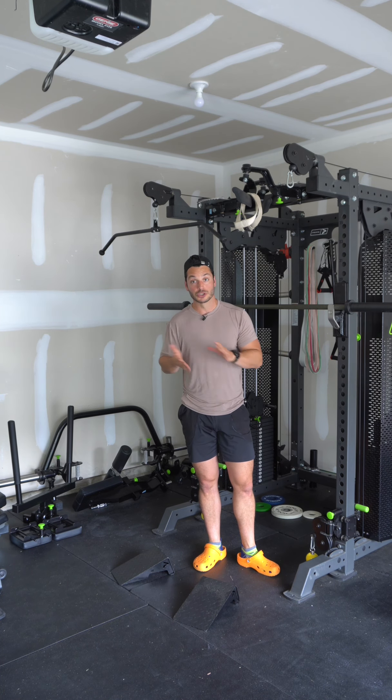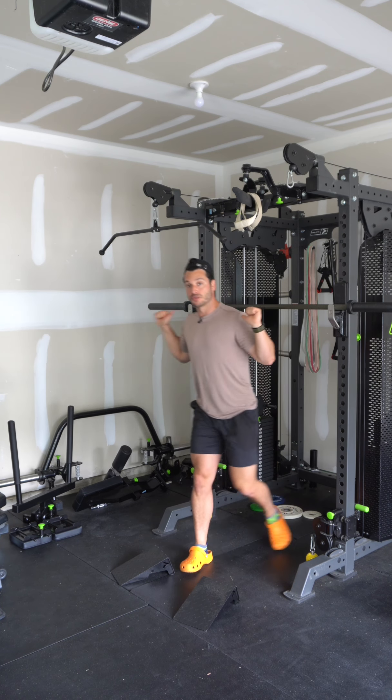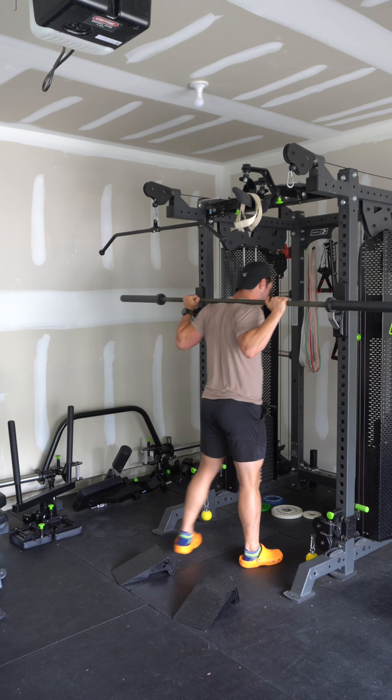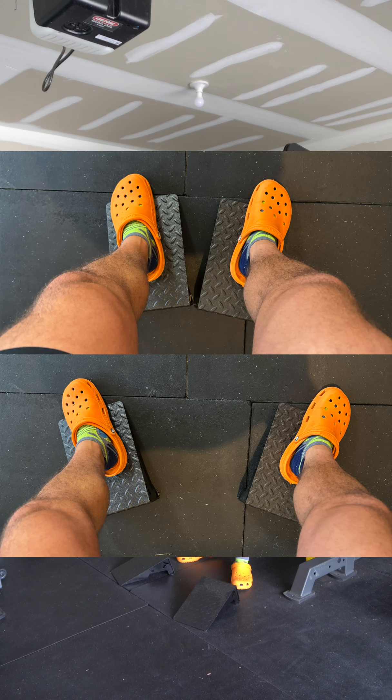If you do prefer squatting without the wedges, you're very welcome to. While I'm going to be walking out with my barbell just because that's a better angle for taking a video, you should always be facing in and walking back into position. Just so you can see what my stance looks like, I'll show you two pictures: the top one is what my feet would look like if I was targeting the quads or the glutes, and the bottom one is how I'm set up for this wide stance sumo squat to target more of the adductors.